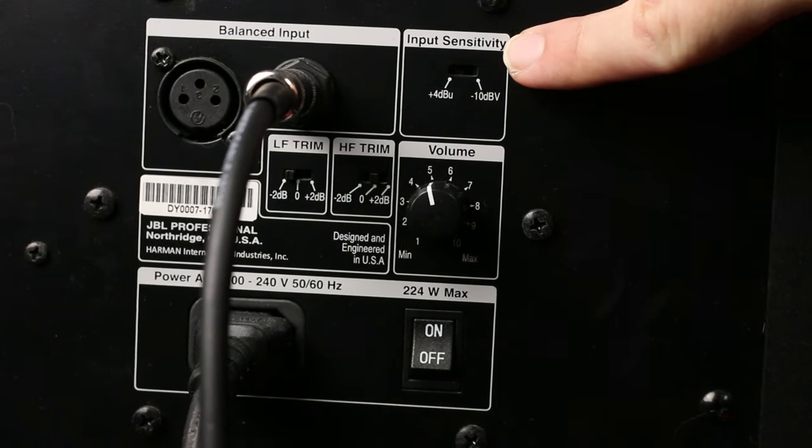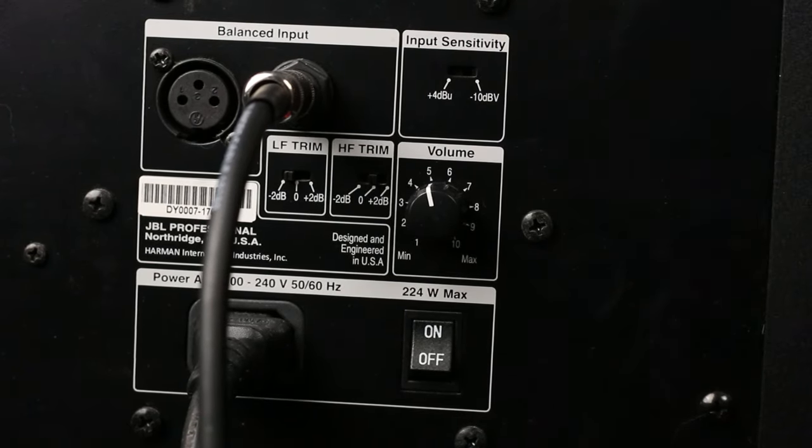You may also find an input sensitivity switch on your monitors. Watch the linked video to learn more about +4 dBu versus -10 dBV, which has to do with the line level voltage coming from your interface.